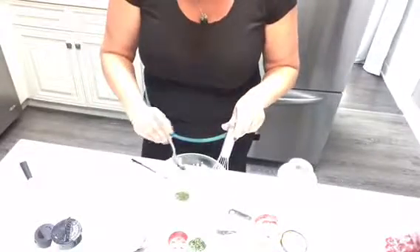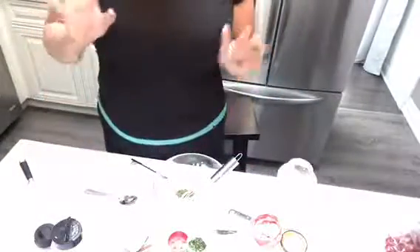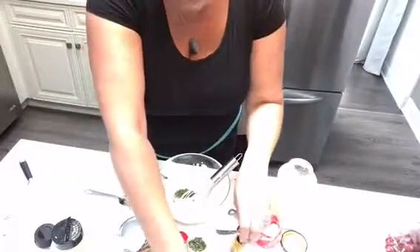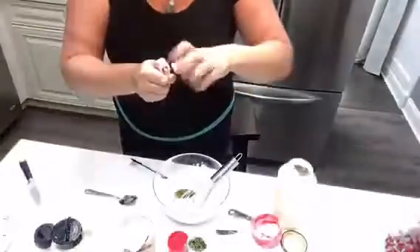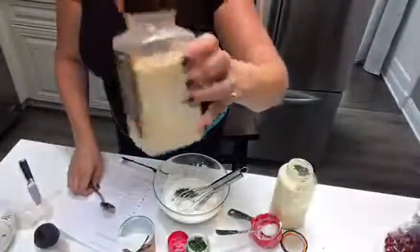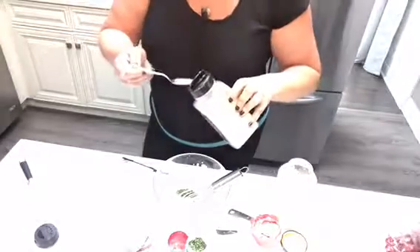Half a teaspoon of dried dill — actually I forgot to buy dill, so I'm going to use a drop of dill vitality oil from Young Living, which you can use for cooking. Two drops fell in — oh well! Then half a teaspoon of garlic powder. I get most of my things at Costco, so half a teaspoon of garlic powder going in.